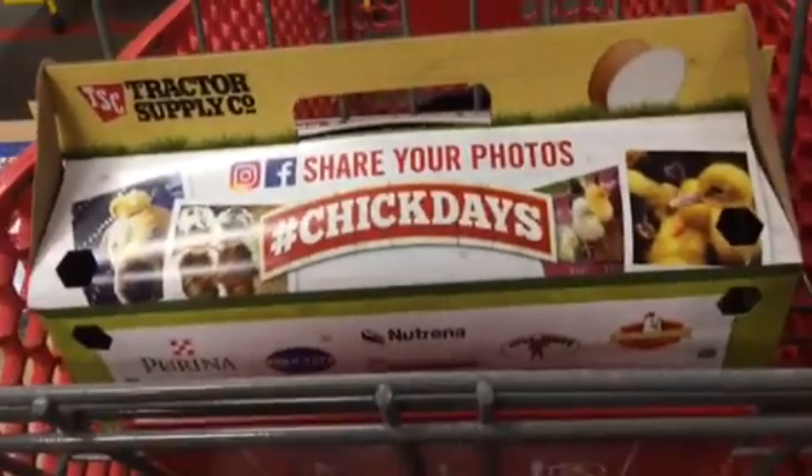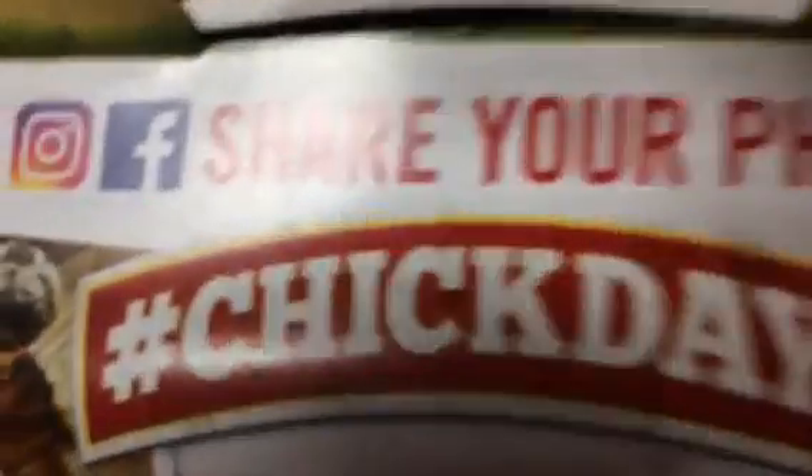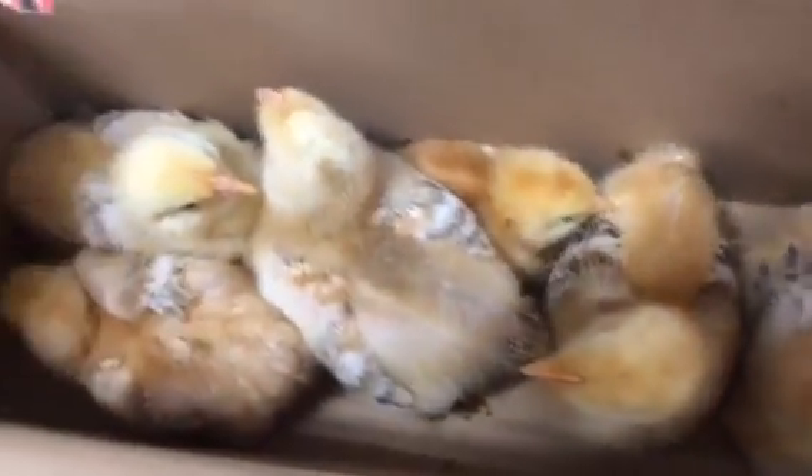Guess what's in this box, folks. Guess. I'll give you one guess. You guessed it. Birds.